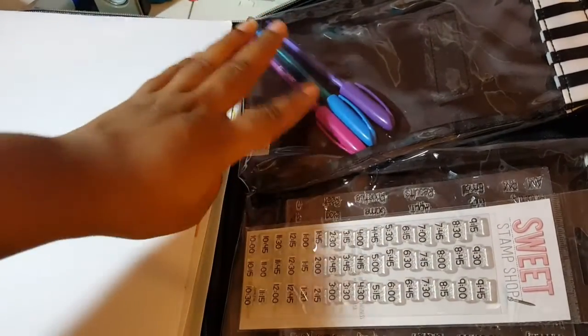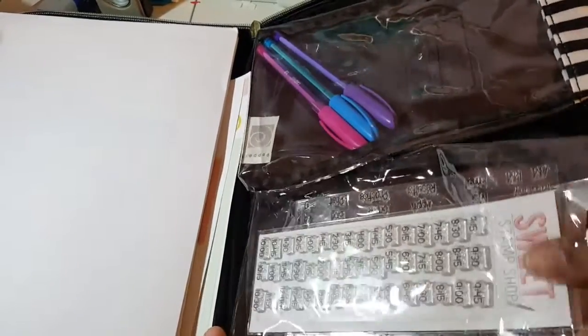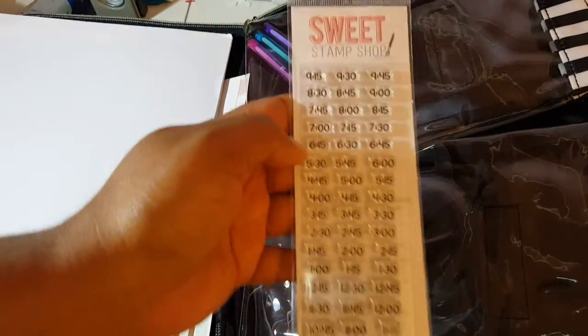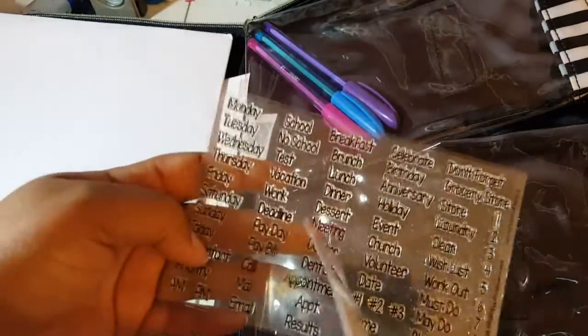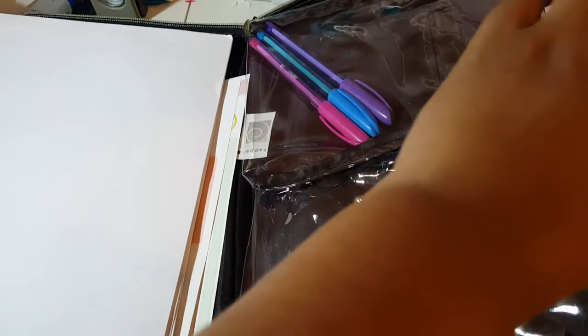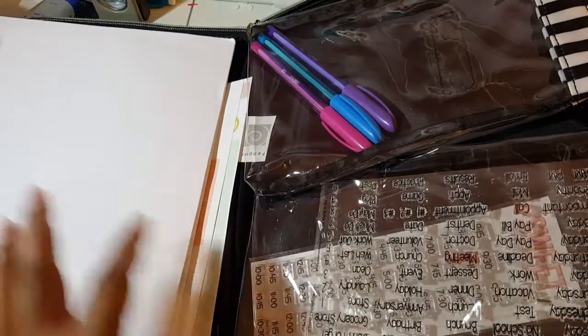In this side I have a couple of pens in bright, nice colors. I also have two stamp sets that are planner-specific. This one is from Sweet Stamp Shop — you can stamp your times. The other is from Stamps of Life — they have little headings you can stamp in your planner. I keep those in here so if I'm out and about or traveling I have everything together.